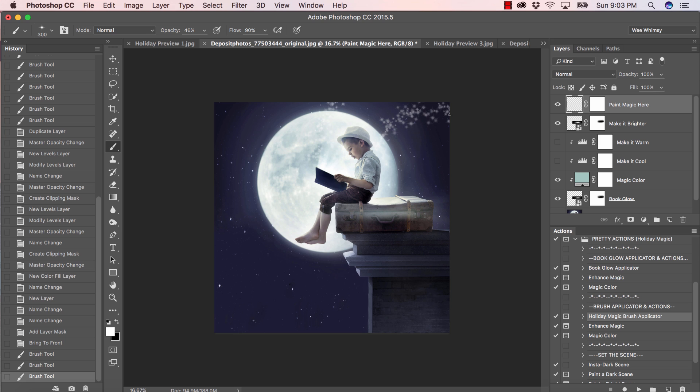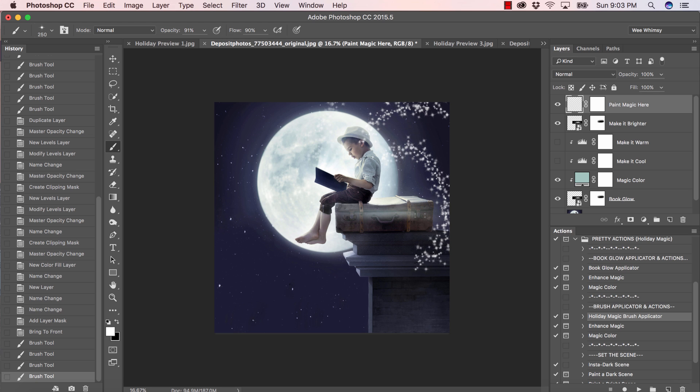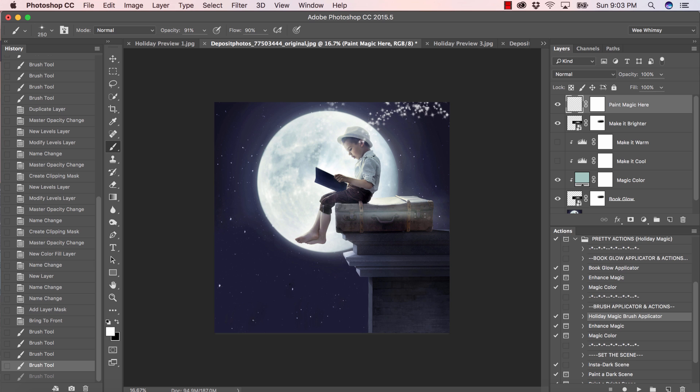If you don't like the last brush stroke or last couple, go back in your history panel and remove what you applied. My opacity wasn't at 100 — let's keep it at 90 and see what that looks like. You can adjust both the flow and the opacity of your brushes to see how that affects your image. There may be a lot of removing and redoing until you find the look you want. There we go — I've got a little bit of sparkle on his hat and I don't want it.